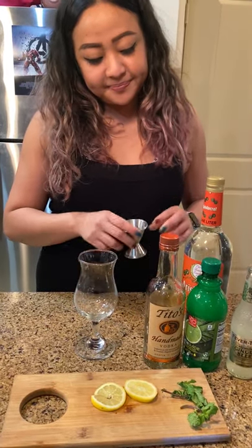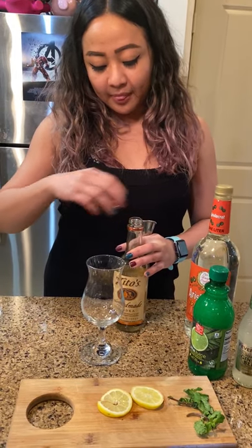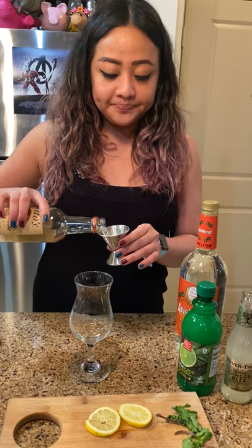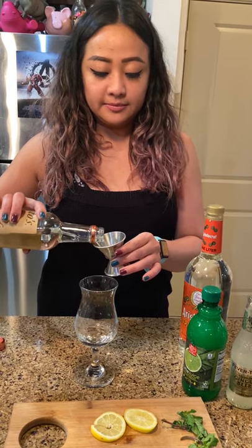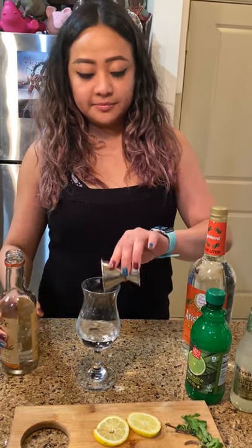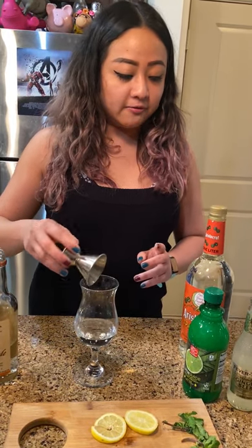All right, let's get started. So first we're going to start with 60 milliliters of vodka. Just a splash here and I'm using Tito's — that's my favorite brand of vodka.